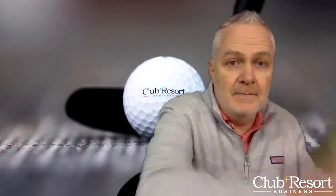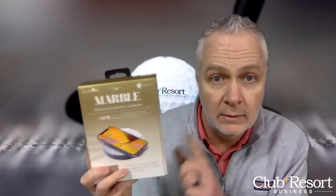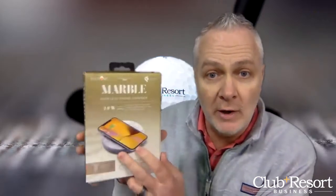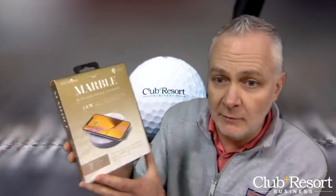We got something from Zenova by Eggtronic — the wireless charging stone. Look at this thing. It disguises a wireless charger as a beautiful accent stone. That's gorgeous.